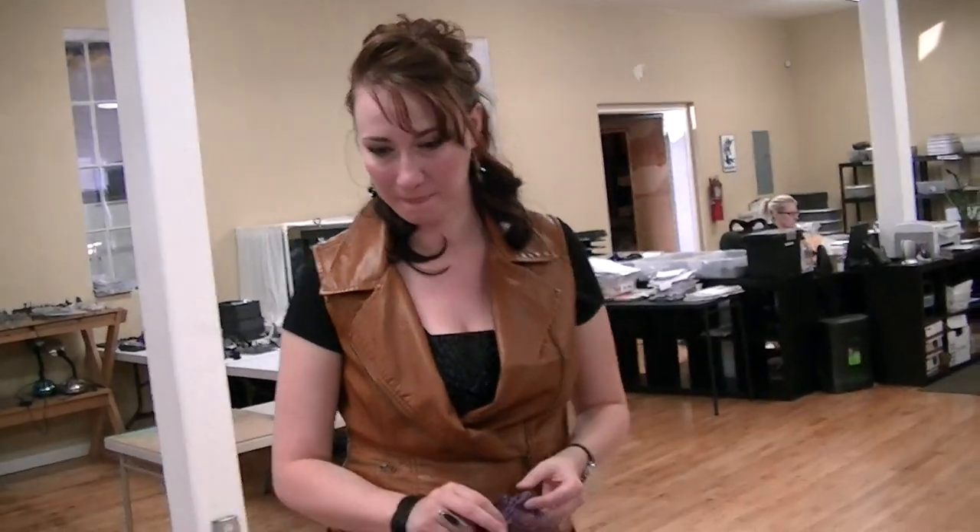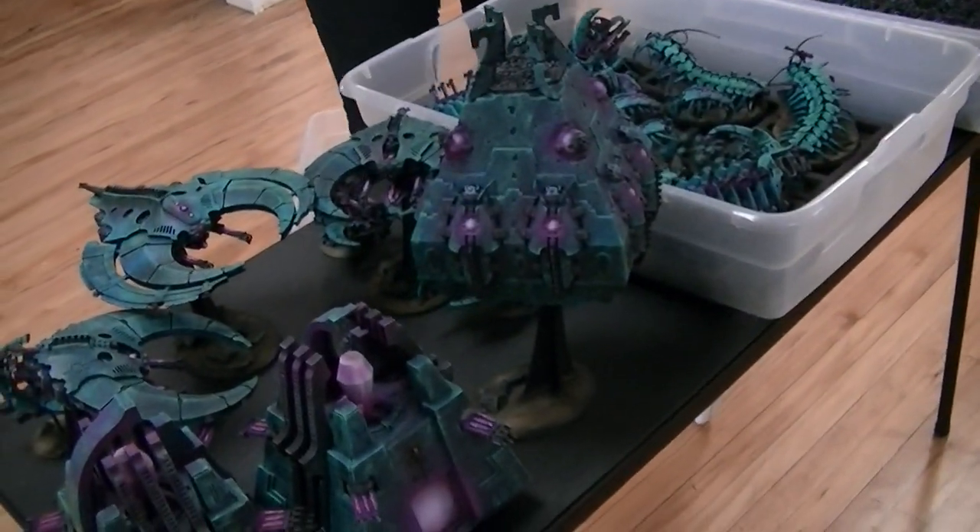Tired? Yeah, you've got mixed feelings — yes, because you just painted this giant Necron army. So tell us a little bit about the colors and techniques that you used.